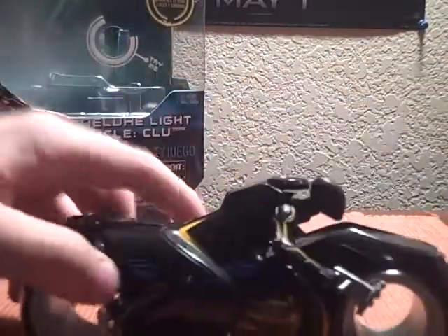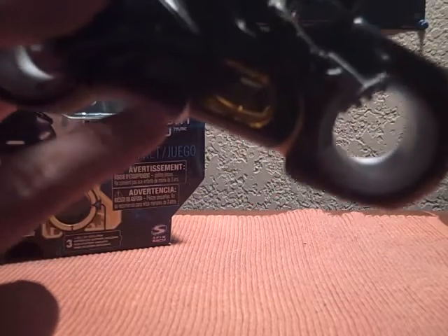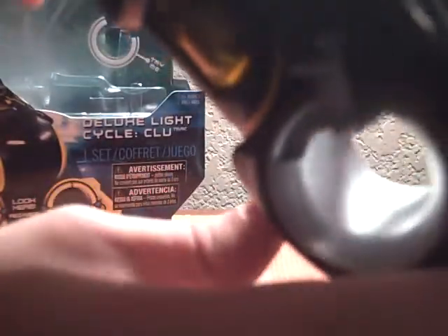And then it has a little fin in the back — there's another difference from the Sam Flynn one. Also, the engine in the middle has a bigger space, meaning the translucent plastic is a little bit bigger than on the Sam Flynn one. And that does rotate whenever you turn it — I'm trying to get it in the light so you can see through it.